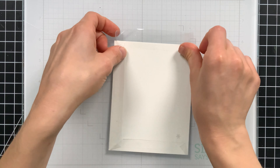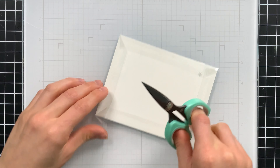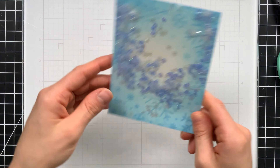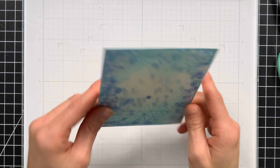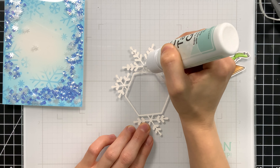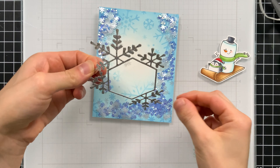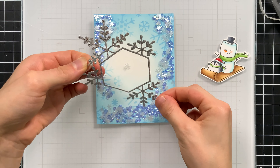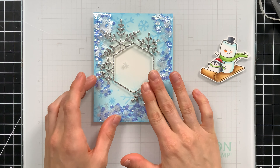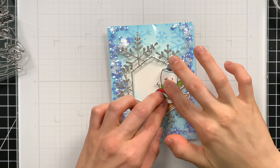Now we're going to go ahead and close up the shaker. I don't want to spill any more sequins, so we're going to close this up and keep them contained by folding that plastic into that last edge. Then we'll trim off any excess on the sides. We're going to mix everything up and get those sequins all mixed in there, creating a really cool shaker. This frame is going to get centered on top of my panel. I used some liquid glue to put little dots of adhesive on those small areas to hold it down, and then I'll lay this into the center of my shaker.